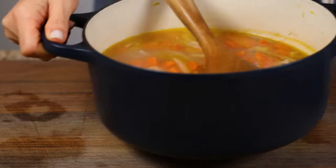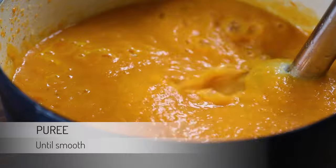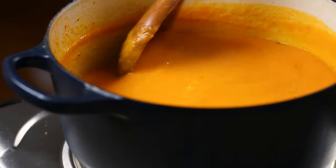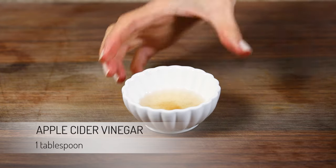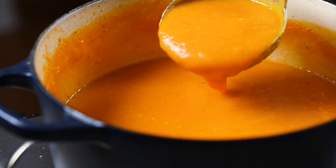As with the roasted version, carefully puree using an immersion blender. Give it a taste and add in more seasoning if necessary. Finish it off with a tablespoon of apple cider vinegar to brighten the flavors. If you don't have an immersion blender, you can also use a food processor or an upright blender, though it is really hot so be very careful.